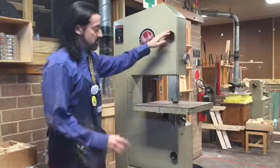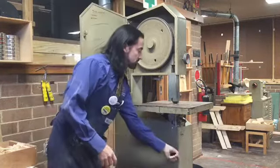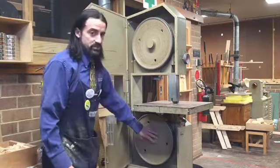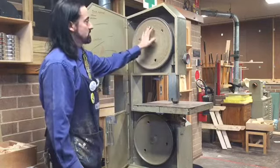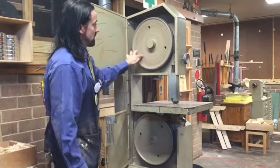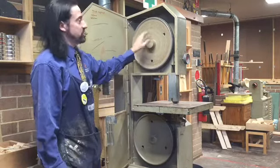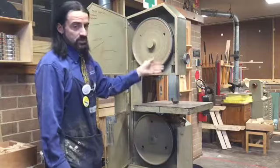The bandsaw gets its name because the blade is actually a large band that runs around two large flywheels. The bottom wheel is the driving wheel — it's the one connected directly to the motor. The top one is free spinning and is used for adjusting the tension and for tracking the blade so that it runs true through the guides.